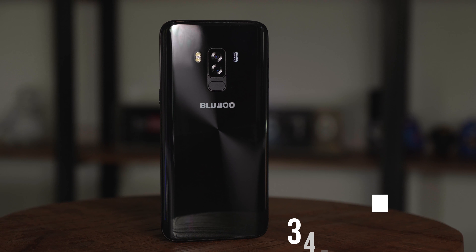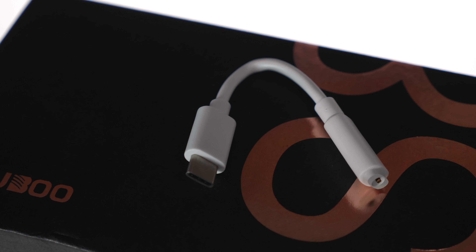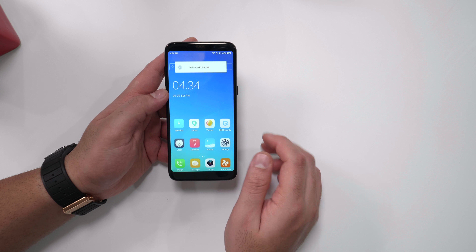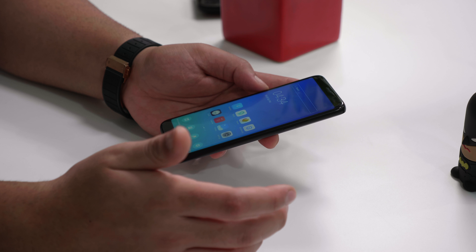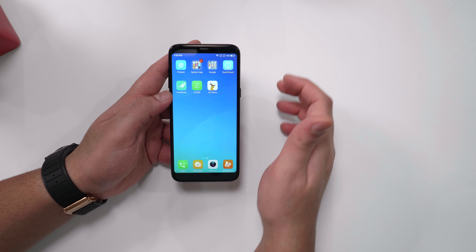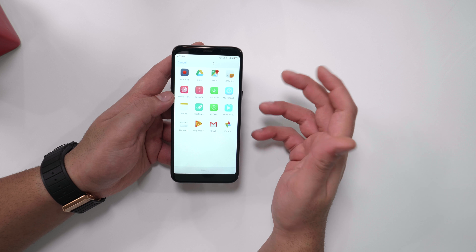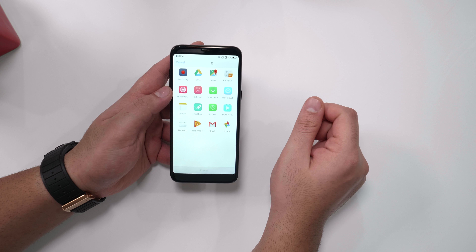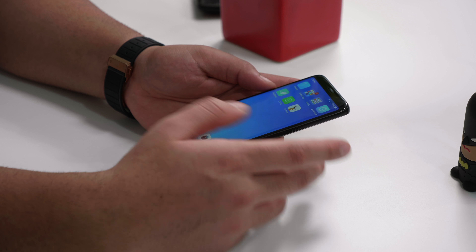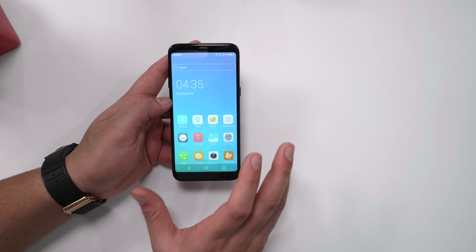The device has a 3450mAh battery, which is definitely more than that of the S8. Like I said, it is missing a 3.5mm headphone jack, but you do get a dongle with the device. Because it's running 360OS, you get a bunch of applications including a RAM cleaner. You can customize it quite a lot, and there's something called Freezer — where apps you're not using can be frozen so they don't take up screen space or RAM.